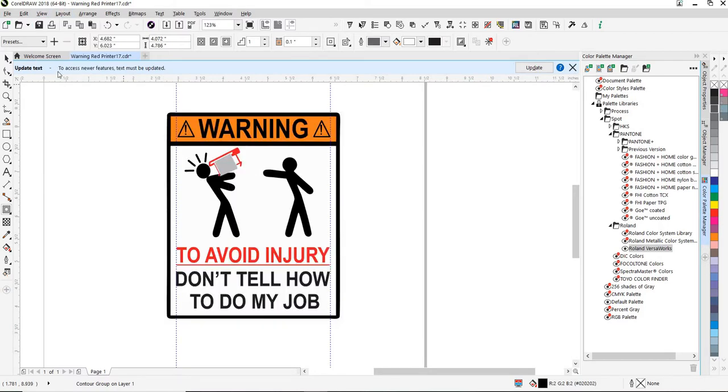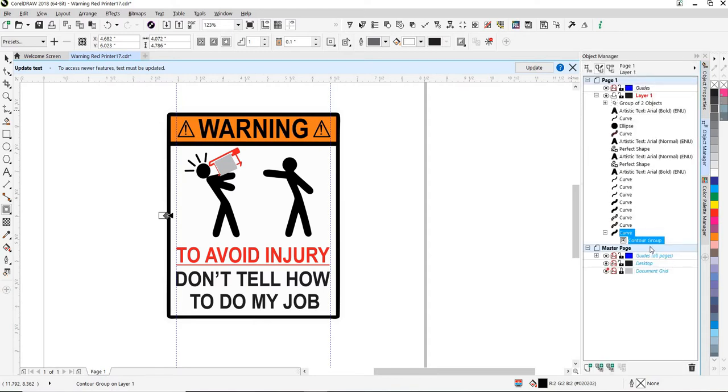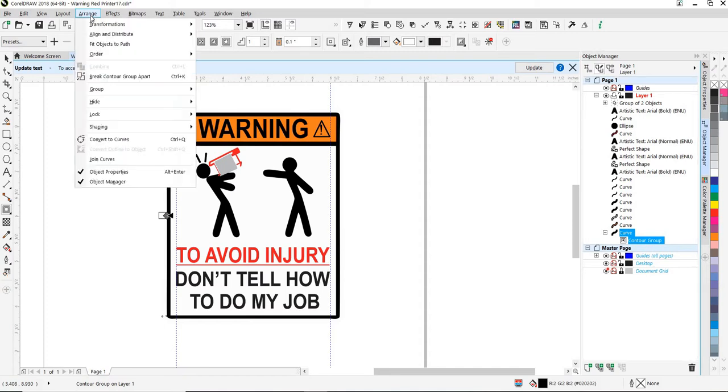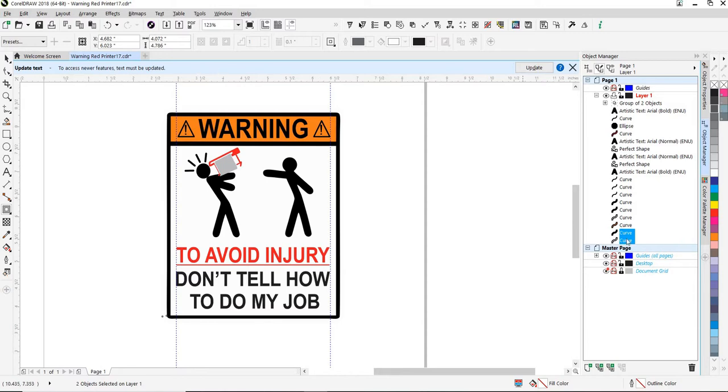We'll go back to Enhance. We'll go to Object Manager — we can see there is our Group Contour. We're going to break that apart. We're going to select this curve; that's the curve we can't see. We're going to right-click that color, which is called Cut Contour. And you can see we now have our cut line around our object.